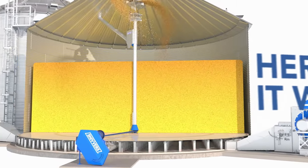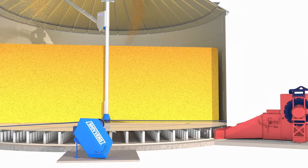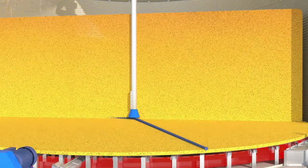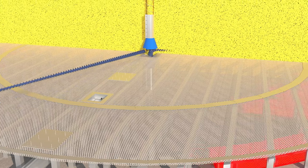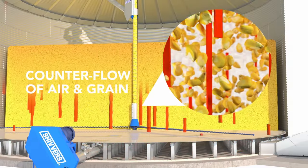The plenum, created by a raised perforated drying floor, is heated with Shivers Blue Flame heaters. As heated air flows upward, tapered sweep augers remove an even layer of dry grain, moving the wet grain into the primary drying zone. This counterflow of air and grain gives you several advantages.